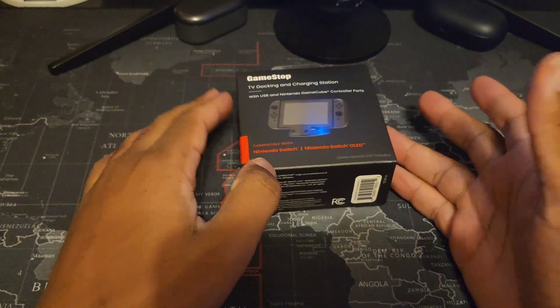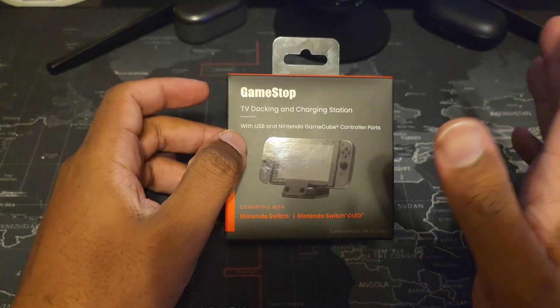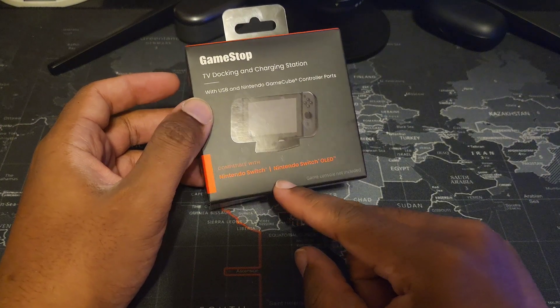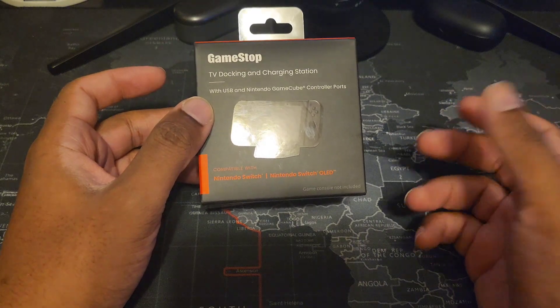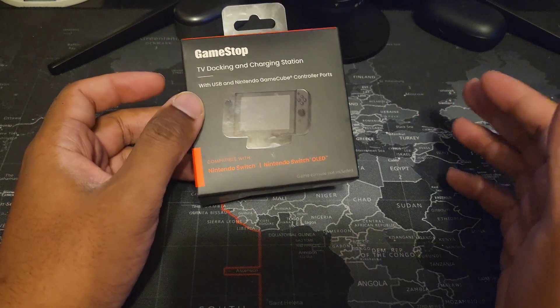Welcome back to the channel. This is the GameStop TV docking and charging station. It does work for the Nintendo Switch regular model and the Switch OLED. For those with the Switch Lite, unfortunately this is not going to work — I have tried it and it does not work.